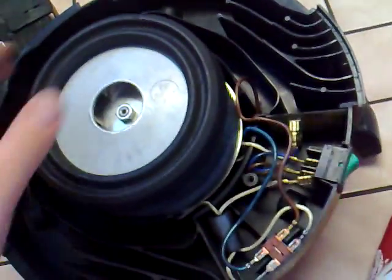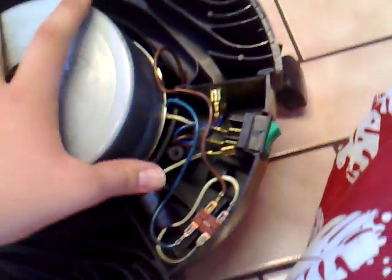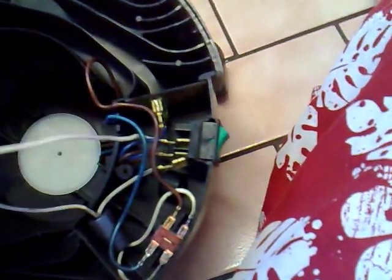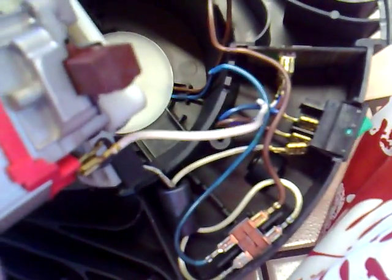If you need to replace the brushes in the motor or replace the whole motor, just take the rubber gasket off. The motor literally just lifts out like that — and as I said you can replace the brushes or just replace the motor. Just undo those wires — I'm not going to take them out — but you just undo those wires and the motor will come out completely.